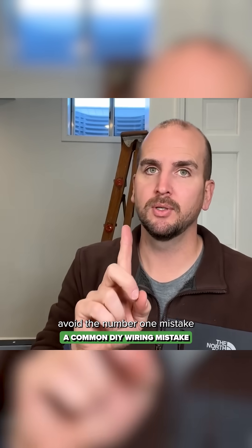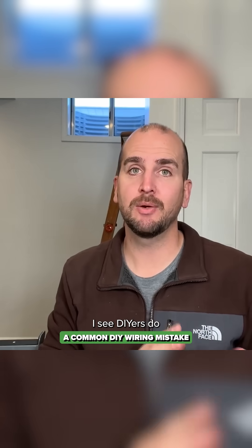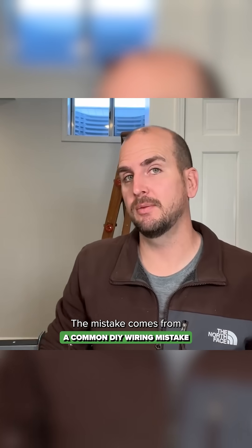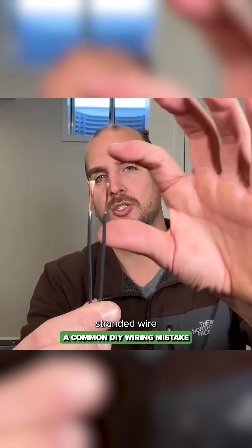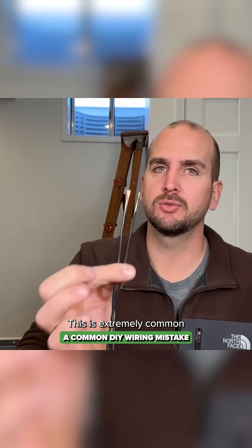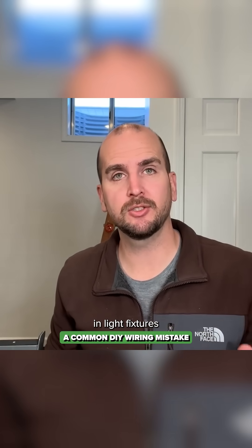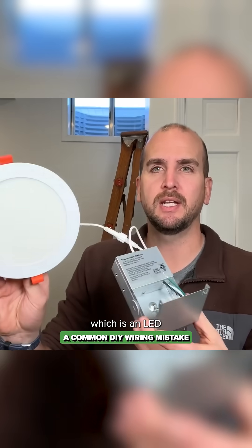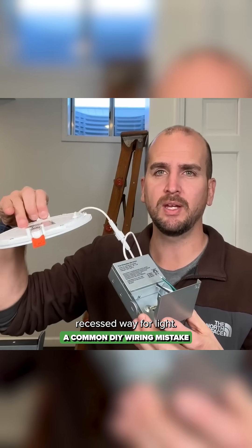Today I want to help you avoid the number one mistake I see DIYers make when jumping into electrical. The mistake comes from when you need to connect stranded wire to solid core wire. This is extremely common in light fixtures such as vanity lights, ceiling lights — I have one right here, which is an LED recessed wafer light.